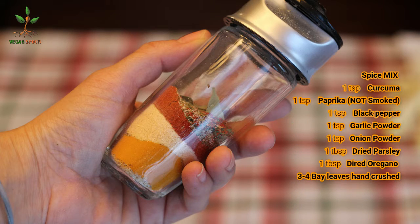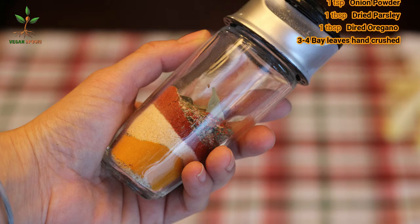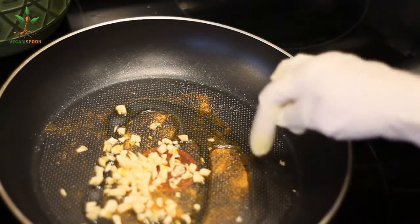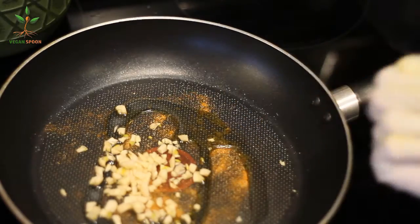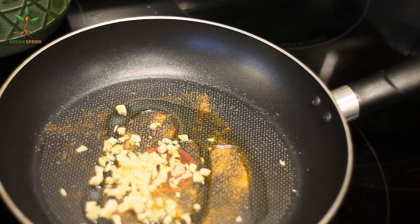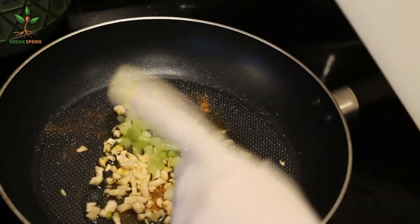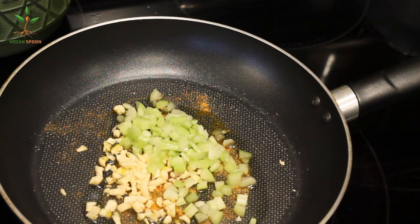Here I have my spice mix — I use this for everything, and you can tell I don't add salt; you'll see why later. I added some of the spice mix, three cloves of garlic, and just a drizzle of oil. I don't like using too much oil, just a tiny little bit. If you don't want to use oil, it's fine — you can use just a little bit of water.